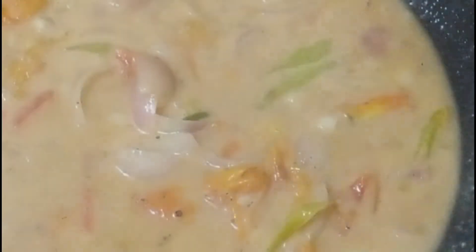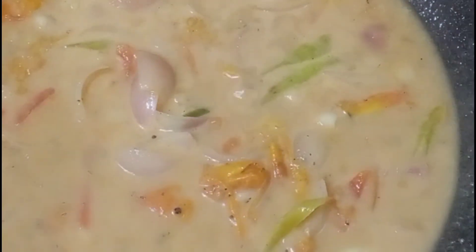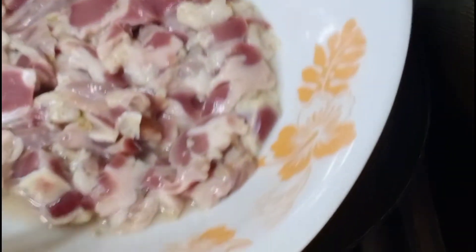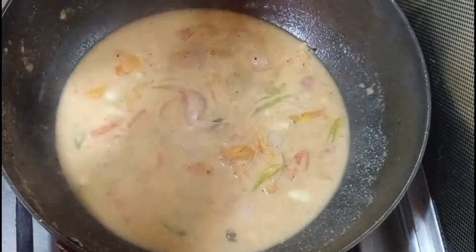Lalagyan na po natin yung ating gizzard. Tulad po na sinabi ko sa inyo, bago tayo humawak sa ating mga pagkain, syempre kailangan malinis yung ating kamay — nagugas ako, basa pa. Laging gawin po natin yan.